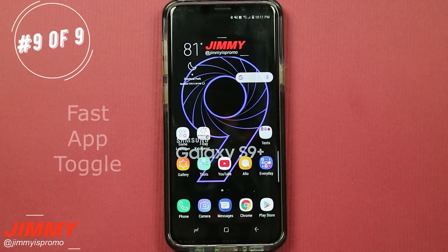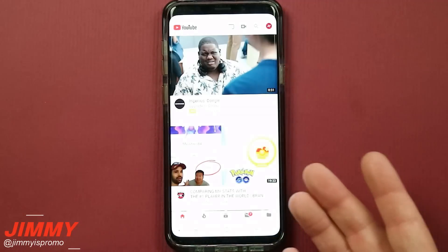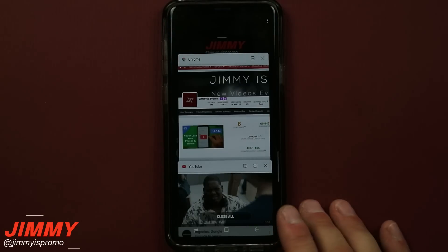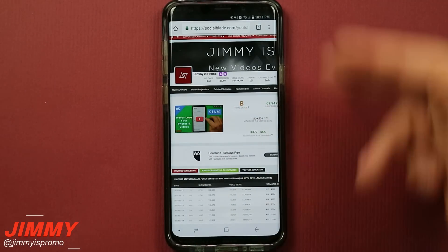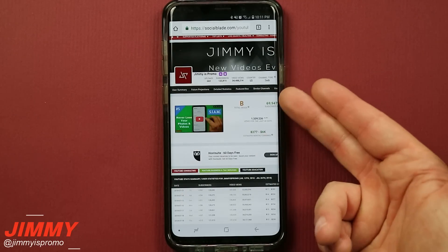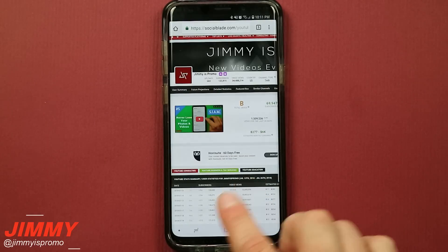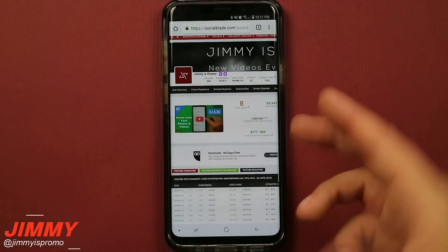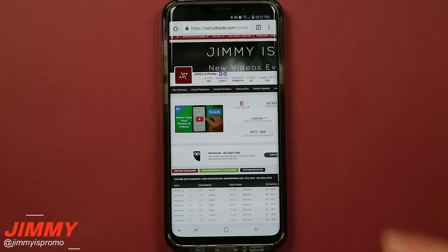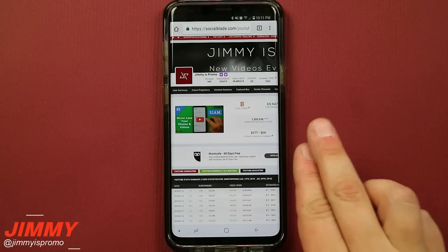This last hack is probably my favorite because I use it multiple times every single day — it's a way to switch between applications extremely fast. Let's say you're on YouTube and want to check something on the internet, so you hit the recent app button and click on Chrome. If you want to go back to the last application really fast, instead of hitting the recent app button and clicking, just do a simple double tap of the recent apps button. It'll jump right back between the two most recently used applications — it's super beneficial and once you start using it, you'll use it every single time.